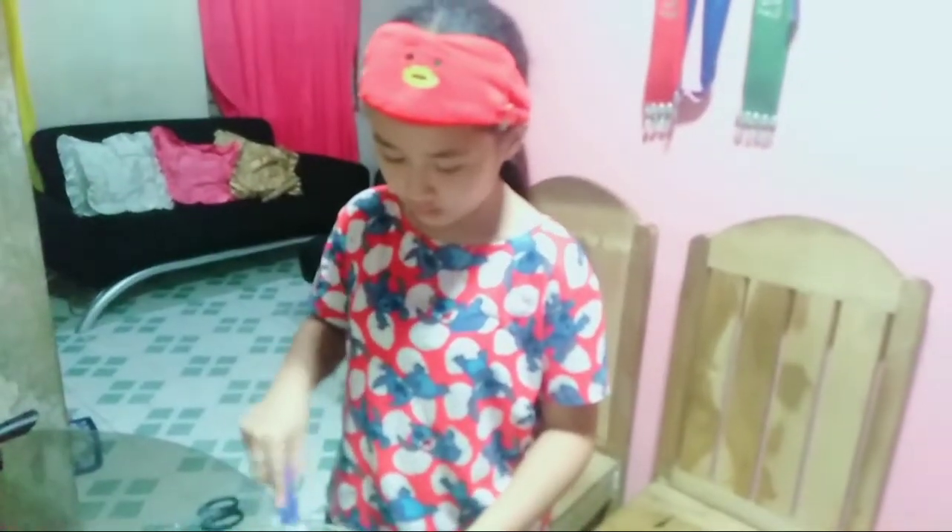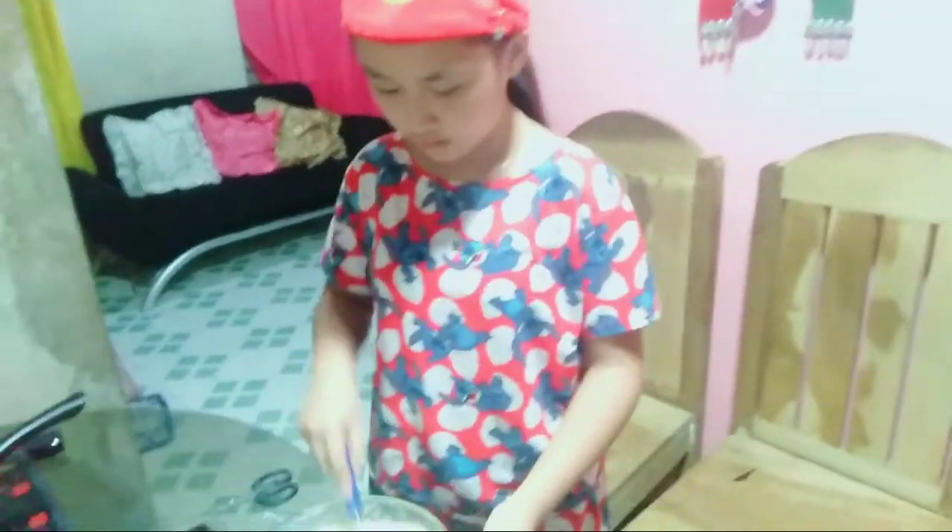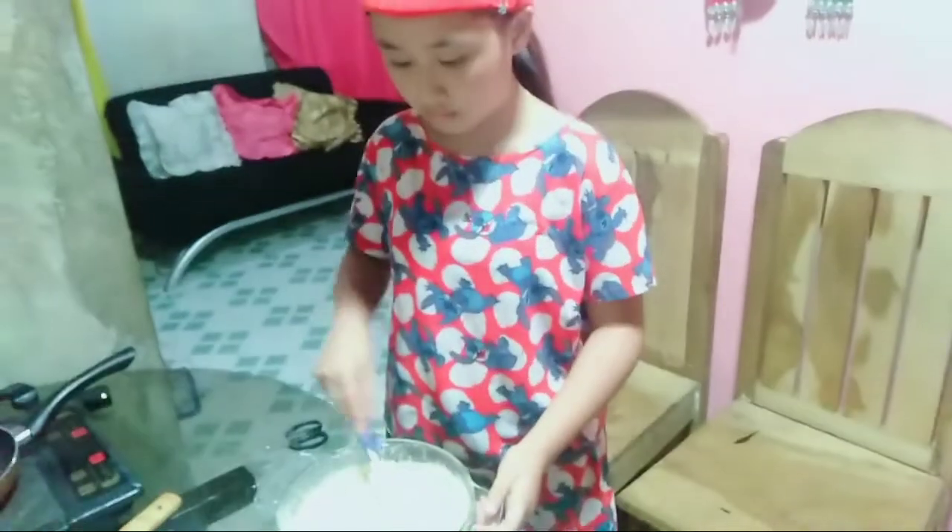Then we are going to use this wire whisk to mix them all together. Mix properly until the batter becomes thick and fluffy. Continue mixing until the bubbles disappear.